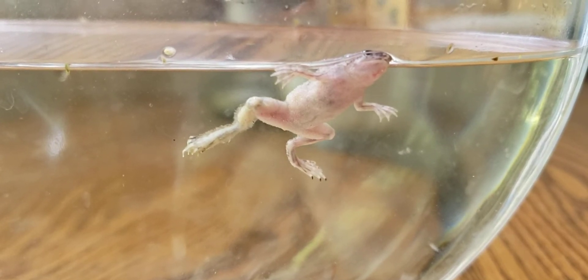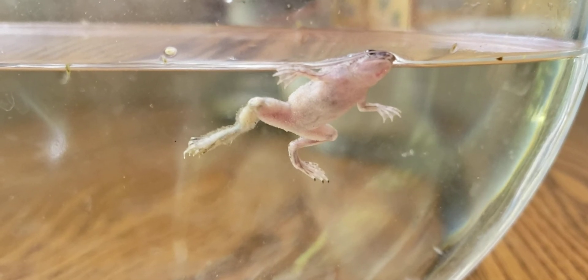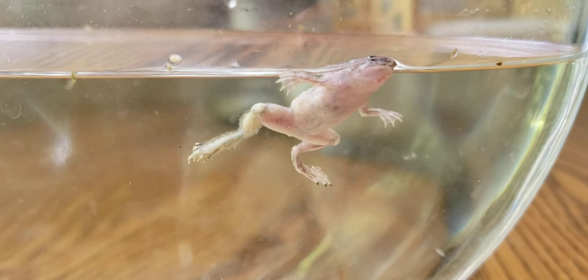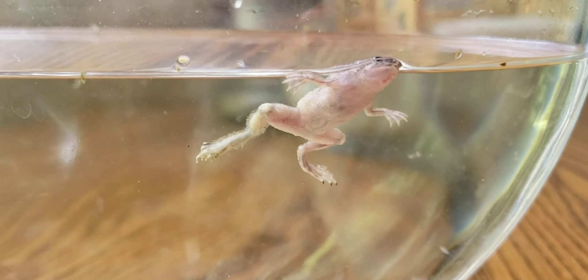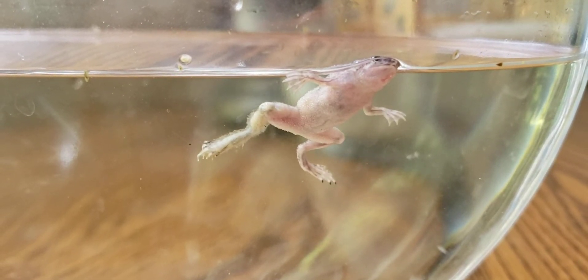This is one of my brand new African dwarf frogs. I got him maybe three days ago and just discovered today he has this infection on his foot, and I separated him out from everything else.